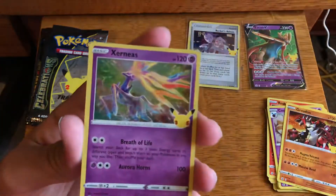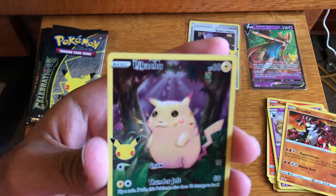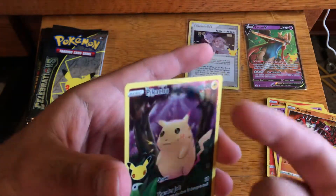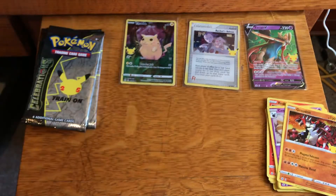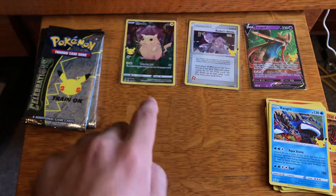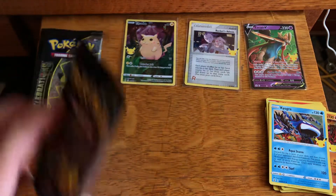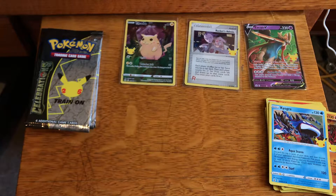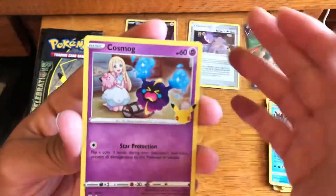Kyogre, Xerneas, Groudon, and a full-art Pikachu — and on this one the cut looks like the best I have so far. I do see one little print line running down the middle, but the condition actually looks like the best I've pulled so far. These two are light packs, this is a heavy pack. Based on Dr. Applesauce's video — I don't have a scale, I don't weigh packs — but based on his video, the light packs pull the full-art Pikachu and they could pull the Zacian V. The textured cards must be what makes the packs heavy, and it was really interesting how he nailed specifically which packs were light, which were heavy, and where the pulls came from.